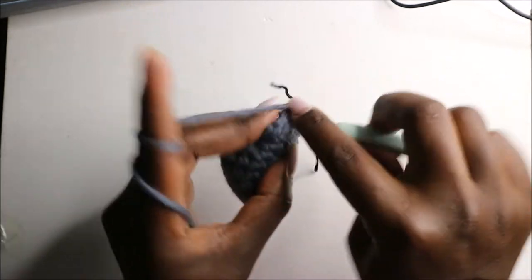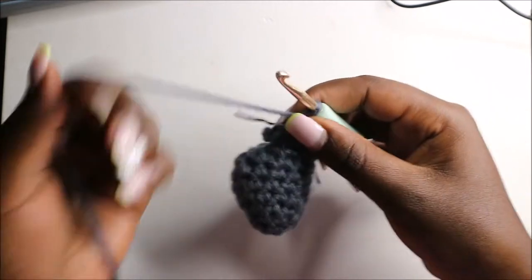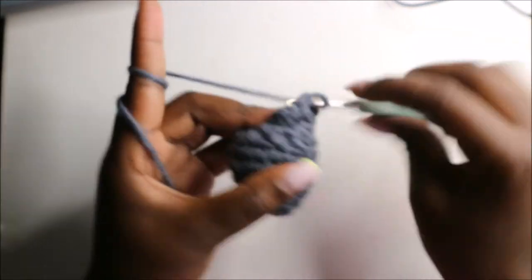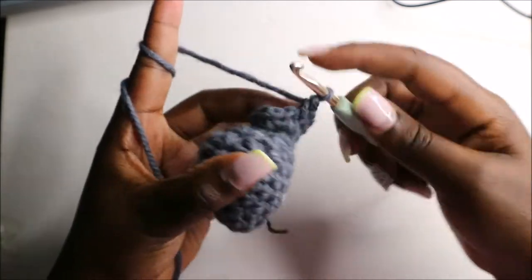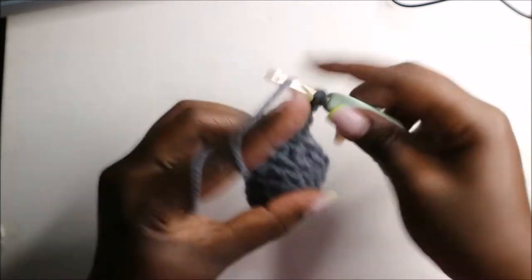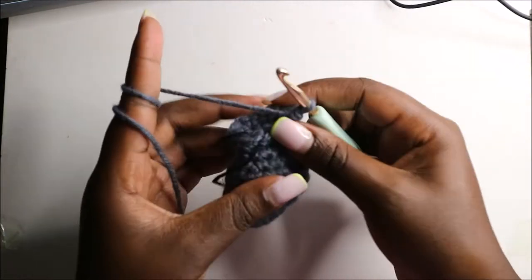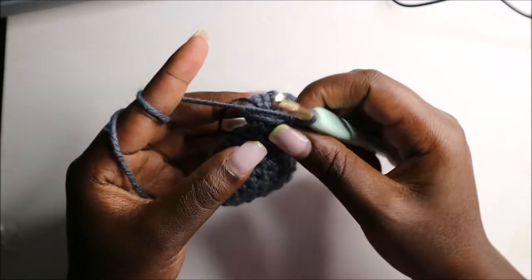In the eleventh row, start by doing three single crochets — one, two, and three — and then do single crochet then increase, repeating that three times. So: single crochet then increase, repeat again, then single crochet then increase one more time. Then do single crochets in the remaining two stitches. Now we have a total of 14 single crochets.